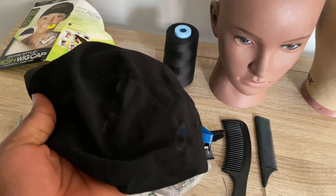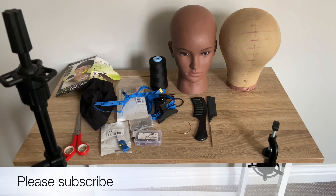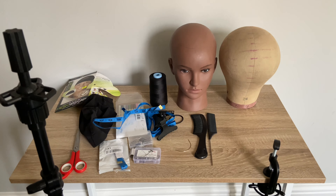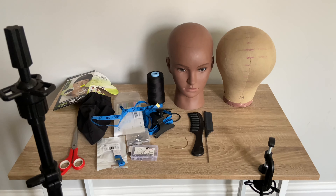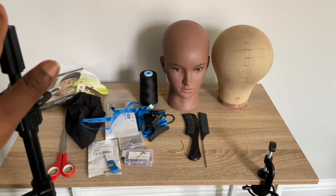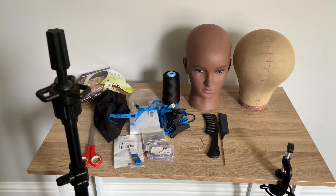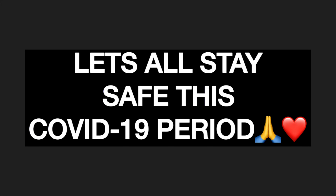I'll link everything in my description box, so in case you want to make a wig just go ahead and purchase them. I'll see you all in my next video when I'll be showing you how I get to use everything I've shown you here to make my wigs. Thank you all so much for watching, bye for now!